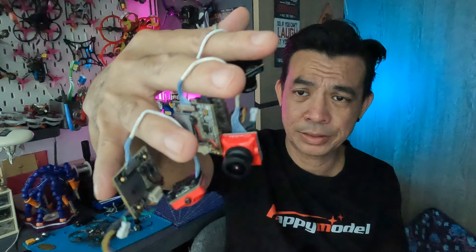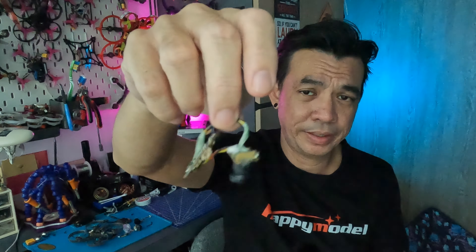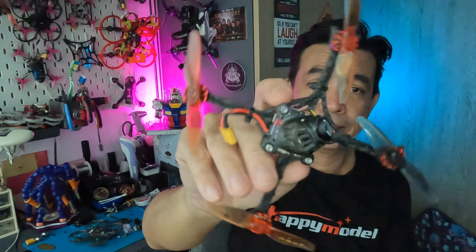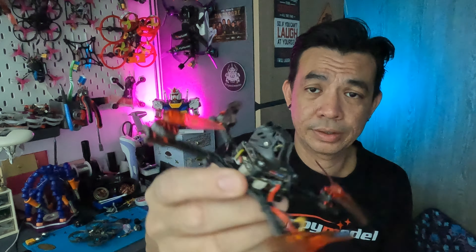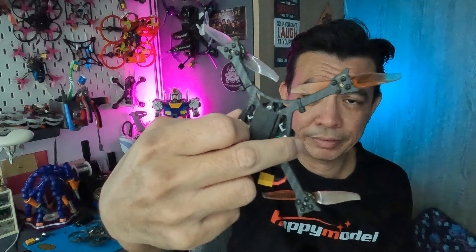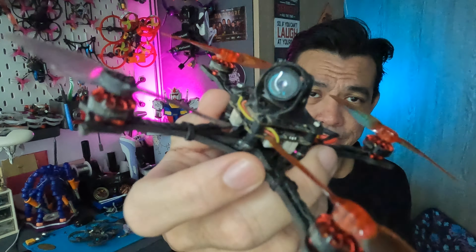I do not know what version the Caddx Turtle is up to, and I also have this RunCam Split — I've had many different versions of the RunCam Split. This is what's left. I've got one still on the quad, which is the 3-inch Crux 3 with a special frame — this is the Angry Dawn Pocket Race Rocket — so I've got the split camera right there.